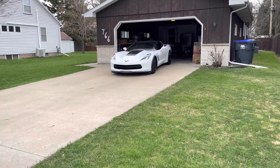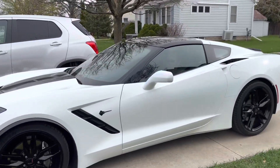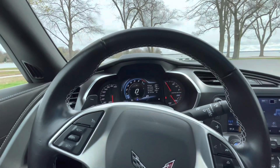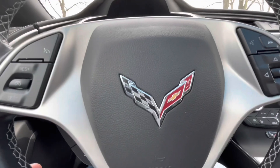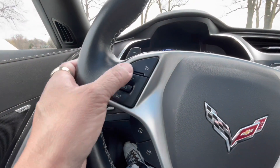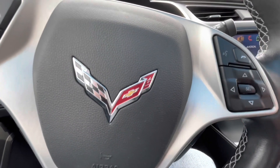Starting from the driver's seat, I have my steering wheel here that has my controls for the cruise control, and also controls for phone calls or voice activated commands.